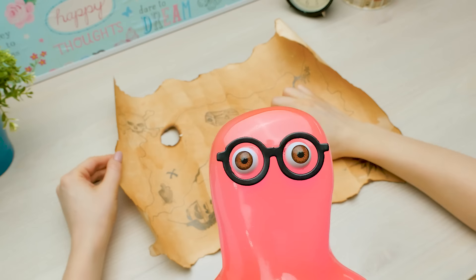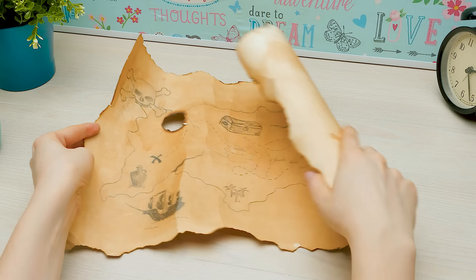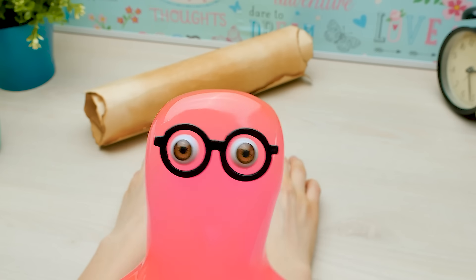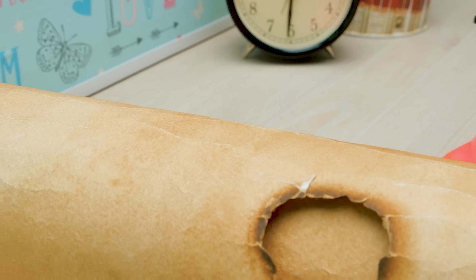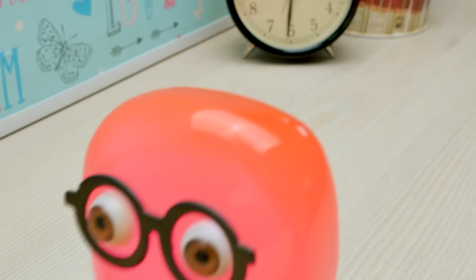Well, how did he get here? He forgot it! I'm telling ya! Should we return it to him? Return? We'll find the treasure ourselves. I'm not a bad pirate treasure hunter myself.